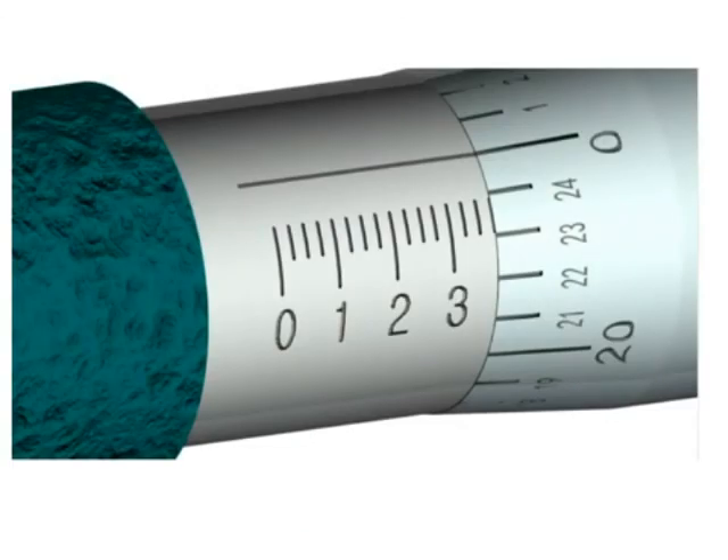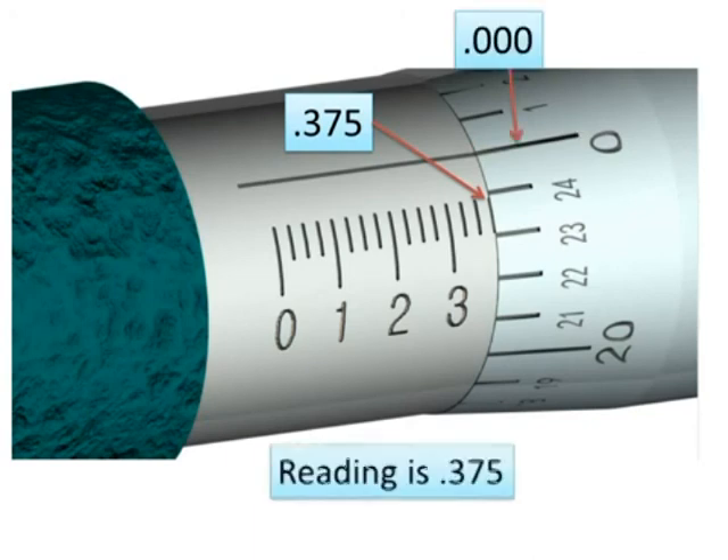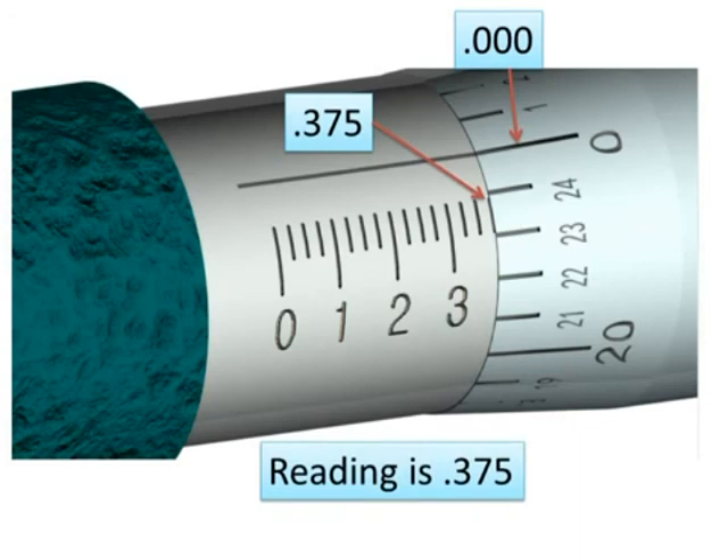Now let's look at a reading. The mark visible tells us we're at 0.300, then 0.325, then 0.350, then 0.375 — so that mark represents 0.375. The reading from the thimble scale is zero, so we don't add anything. The final reading is 0.375.